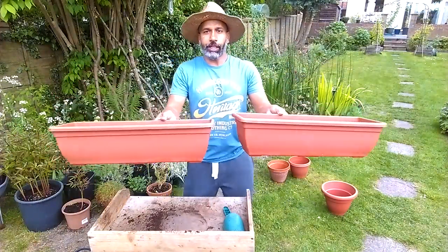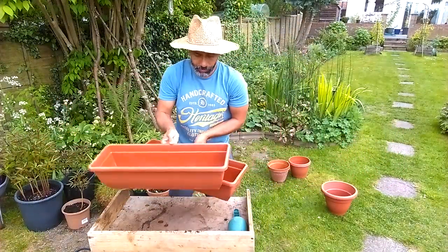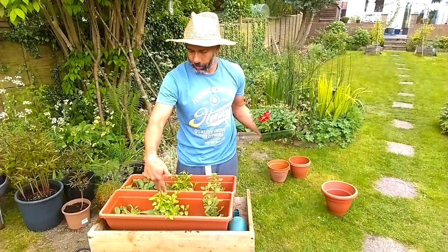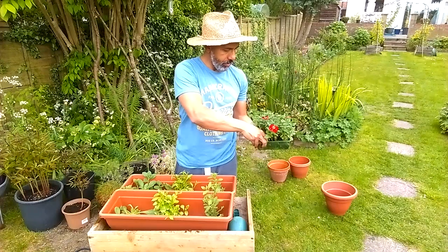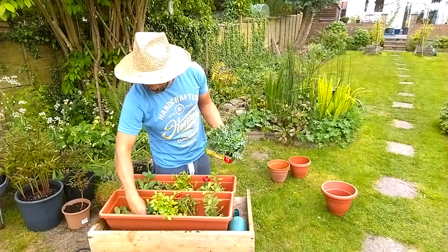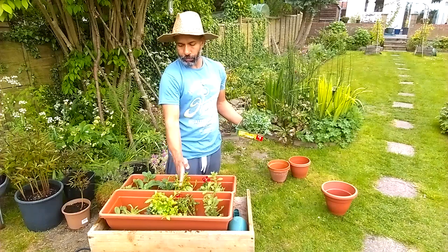With these two pots I like to have them on either side of my steps and on the wall, so I try to make them symmetrical. When doing something like this, it's best to choose your plants first. So what I've got here is trailing, trailing, trailing, and in between the gaps I'll have some upright plants - upright marigolds, all the way from Mexico. One in here and one in here. Five plants in total in this approximately two-foot long trough.